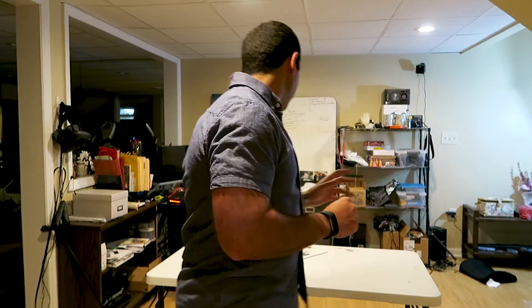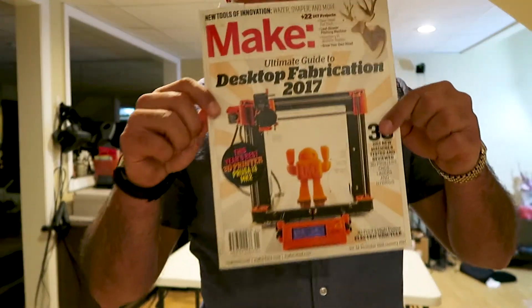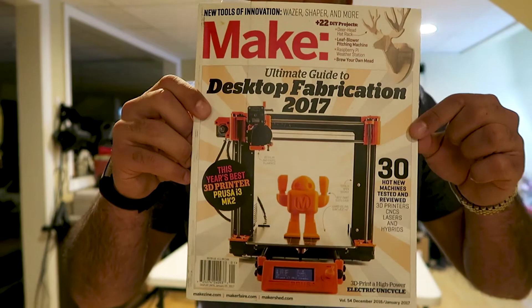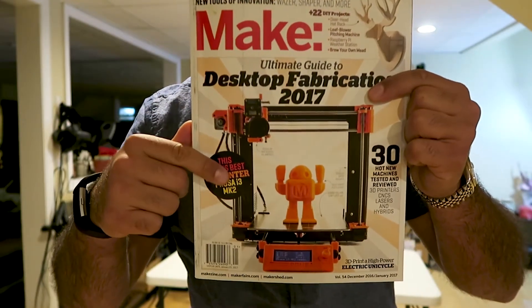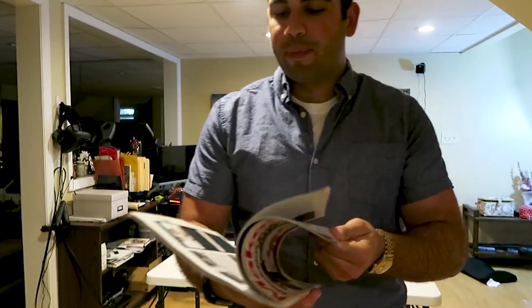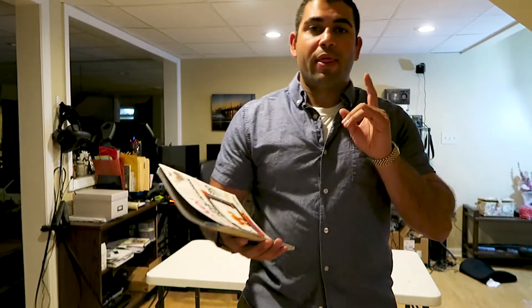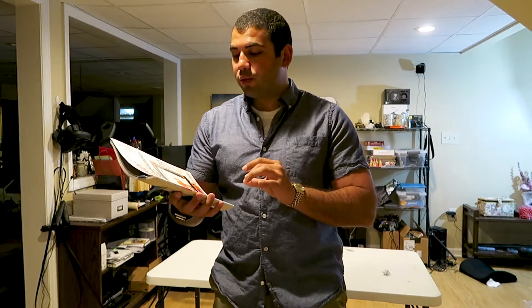If you read Make Magazine, you'll see that the Prusa i3 is one of the top-rated 3D printers out there. That one's only about — I think it's like eight hundred dollars, or a thousand if you want it assembled. So that is a really great price and it's one of the better printers out there.